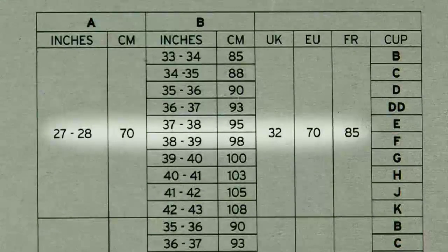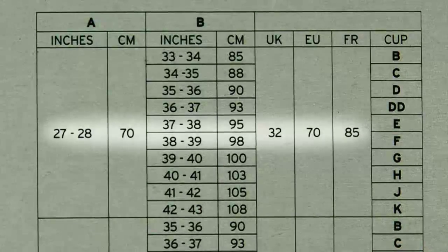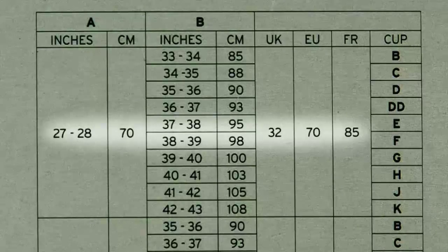Look up this measurement on our size chart on the reverse of our boxes and you will have her bra size — in this case, 32 inches.